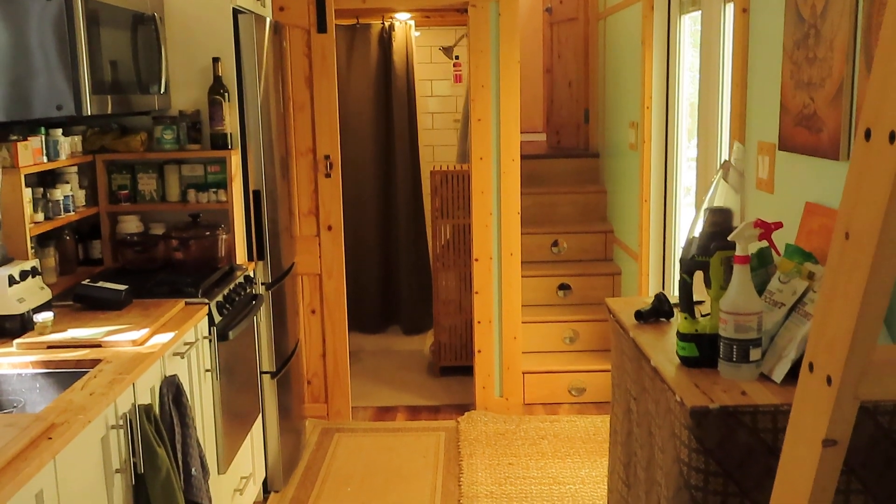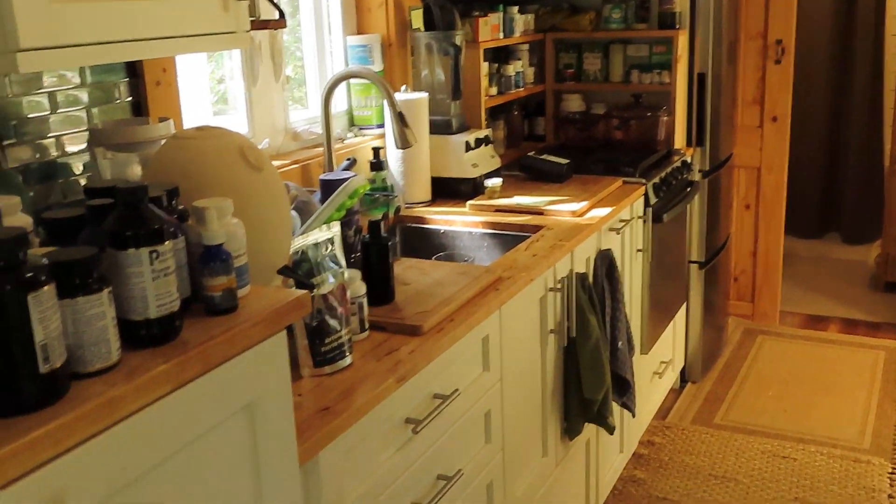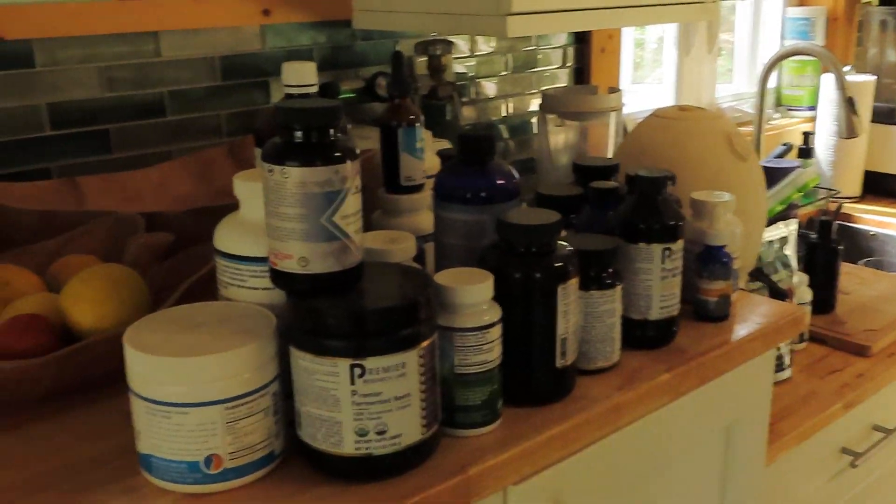Hello friends, Neil here, EMF Safety Zone channel. I'm standing inside my little tiny home here. You can tell I'm a health food freak.